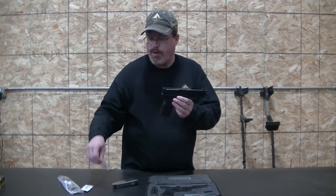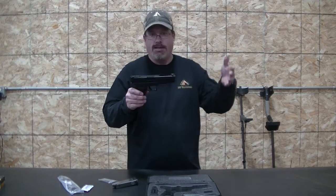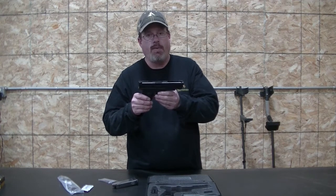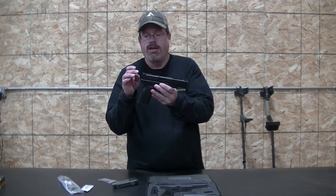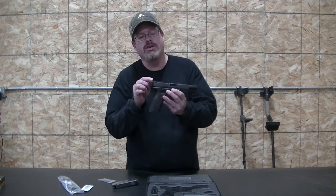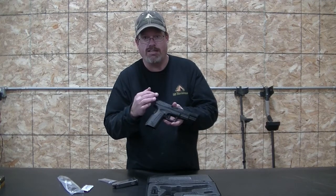Now, you've seen the small fiber optic pieces included. This is something new I noticed right away on the XDM-10 — make sure I say that right, this is not an XD, this is an M. All match grade equipment in here, and something different: we have an adjustable rear sight. Not drift-adjustable — truly adjustable. There's a screw so you can raise and lower it, and a screw on the side so you can go side to side.